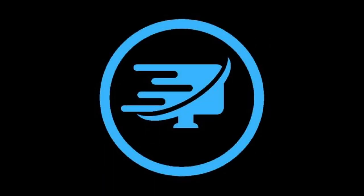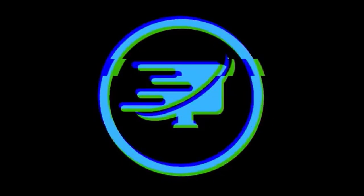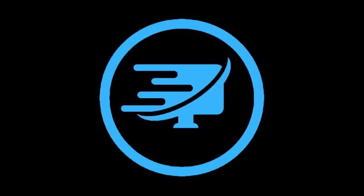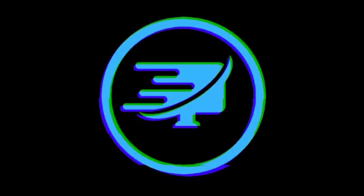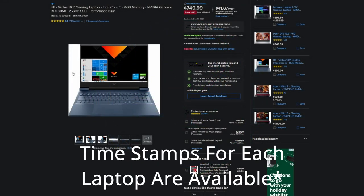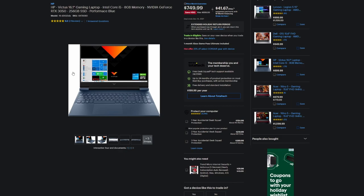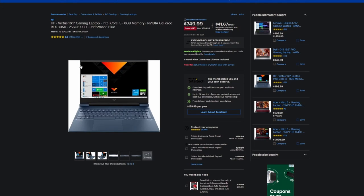Hey guys, welcome back to another video. Today we're going to be going over some laptops you can get for the holiday season. These are technically gaming laptops, but I think for a lot of power users or people who do video rendering, photo editing, or anything that requires a little bit more horsepower than your normal ultrabook, a lot of these recommendations are going to be good for you.